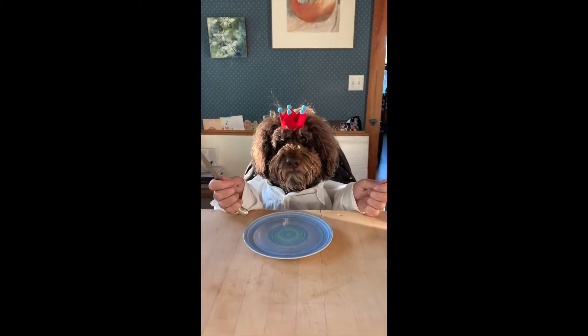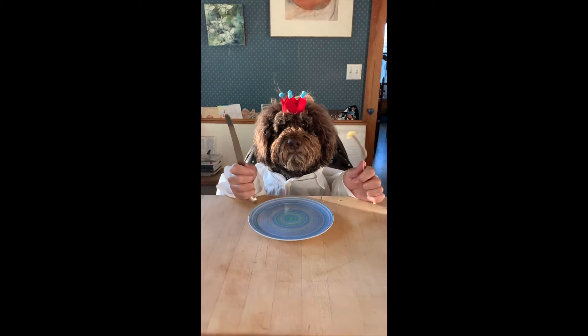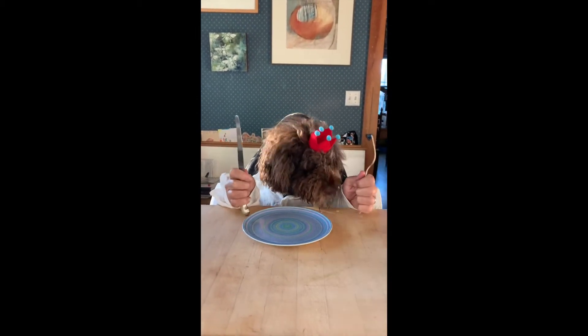What are you saying, Gnarly? You want some pavlova too? Okay, well, when it comes out of the oven, I'll give you some. I see you are eating cheese.